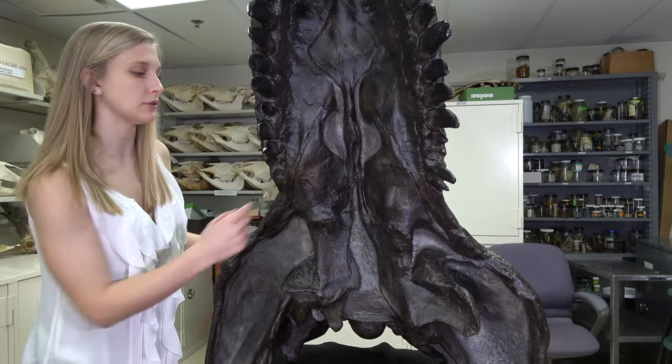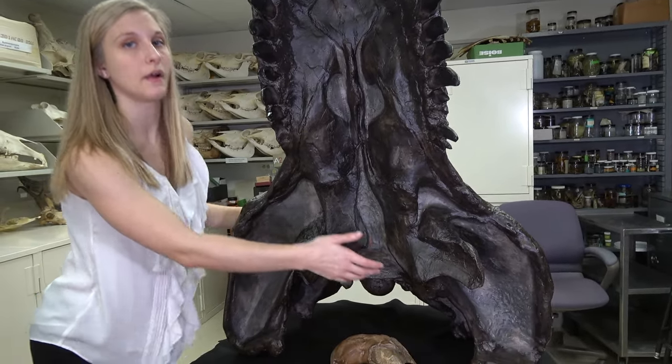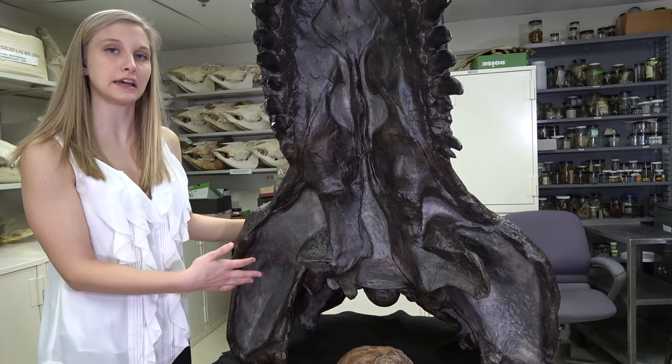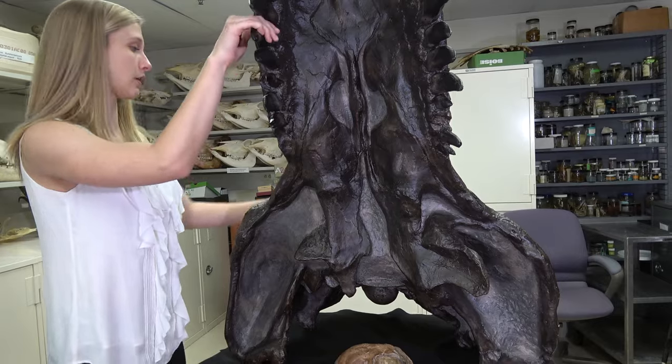One interesting thing about this specific specimen is that if you look, the left ectopterygoid is actually in the position where it's supposed to be, but if you look over here on the right side, the ectopterygoid is actually missing — and this actually has to do with the connection to Jurassic Park.